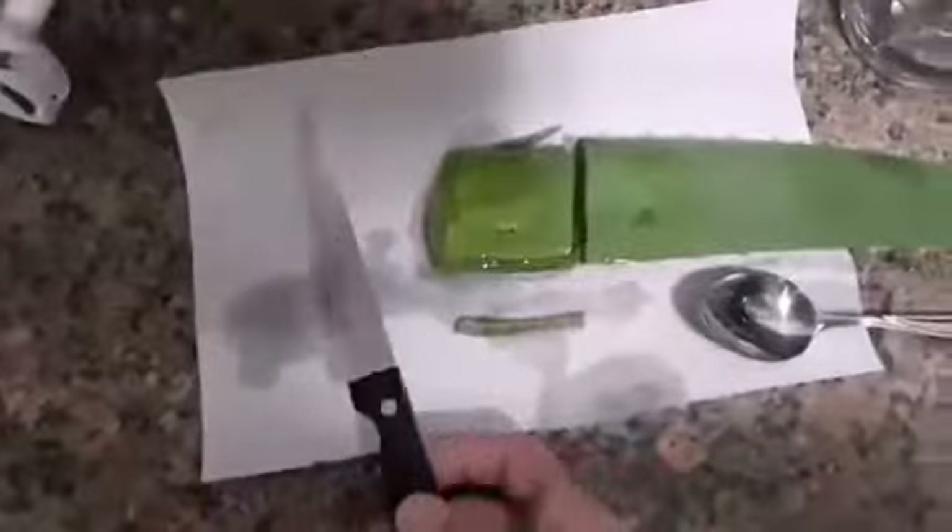Slice off that top layer, which I've already done. When you get to the inside, you scoop that — it comes off like this. Nice chunk, put it in there.